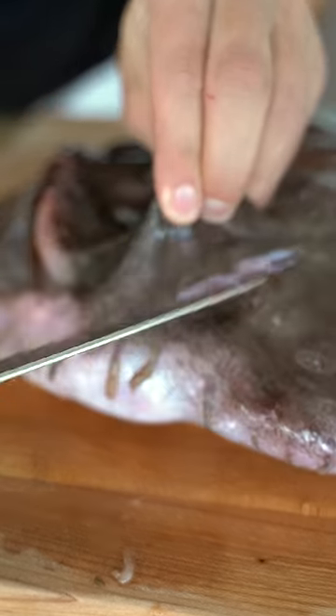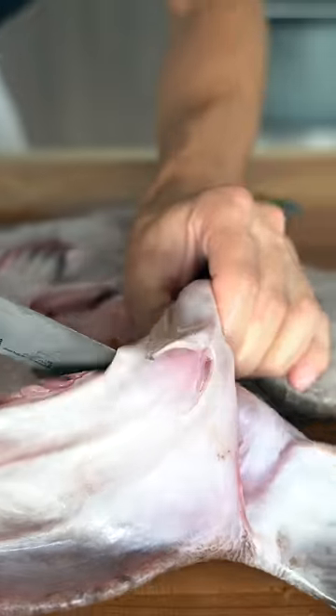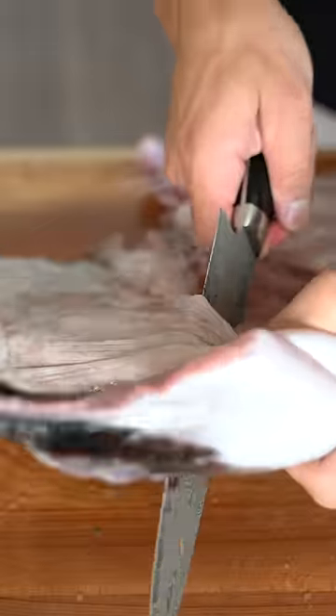I'll start by pinching the skin and taking out the cheeks. Now we'll flip this bad boy up — he got me good. Bad fish. Flip it over. Look at his cute little hand. I'll remove the head. We'll cut the knife right through the bottom, same thing on the other side.